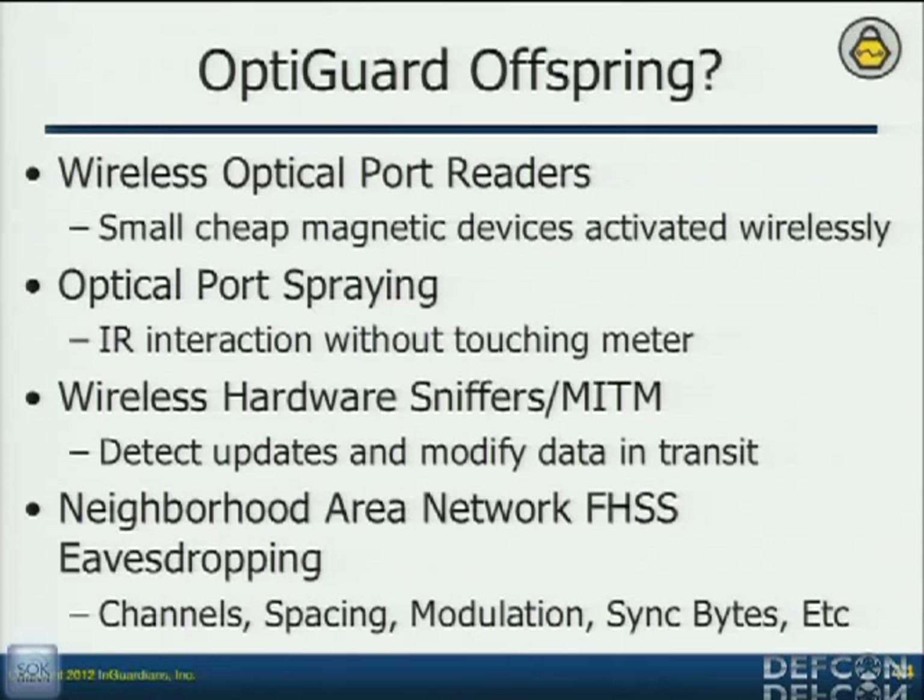So start thinking about different things if you're going to be researching this. I already thought about wireless optical port readers — we talked about that with Zigbee. Optical spraying: if I'm standing 10 feet away from a meter shooting IR at it because I know the timing, and I never touch the meter, did I actually do anything to it? Thinking about that, making people understand it. Wireless sniffers put in the aggregation points — they could probably detect the ones in the meters, but the aggregation points are really my concern for the sniffers you just put in and leave in place to send data back to you. And then obviously frequency hopping — being able to do this type of stuff and get that radio information to understand it so that you can do all of this wirelessly via the radio — that's something I'm really interested in and we're working towards.